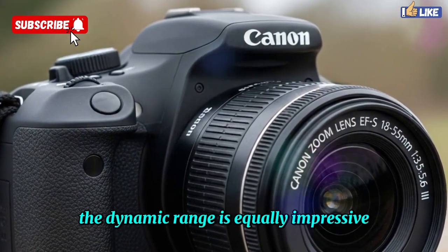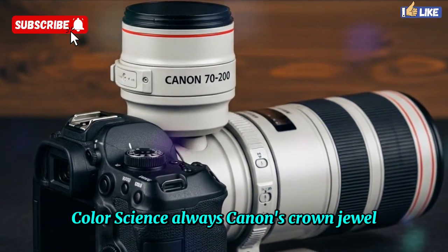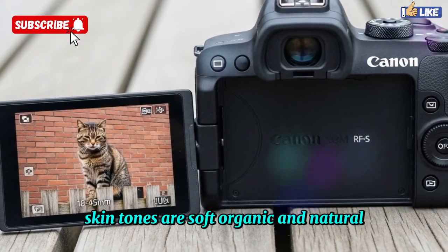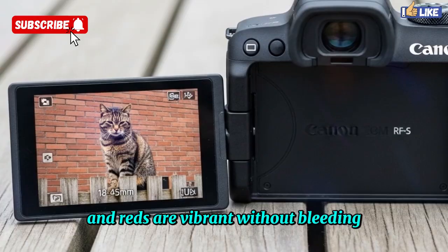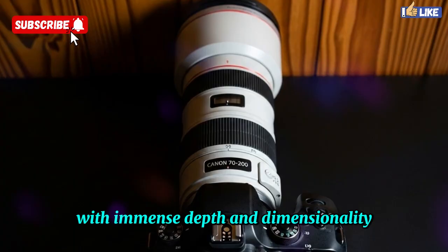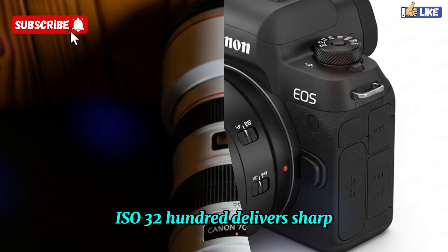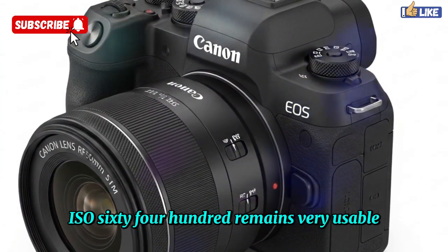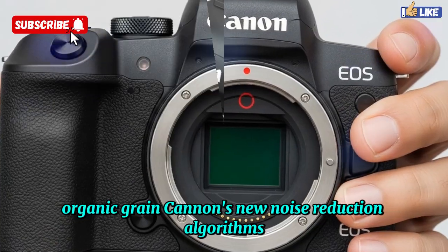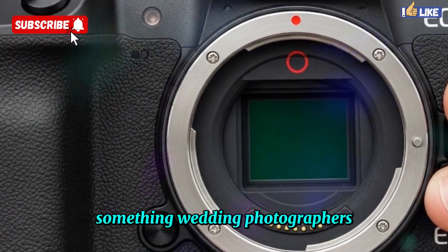The dynamic range is equally impressive, with shadows recoverable by up to 5 stops without noticeable banding. Color science — always Canon's crown jewel — has been refined to new heights. Skin tones are soft, organic, and natural. Greens and blues are beautifully separated, and reds are vibrant without bleeding. Whether you shoot RAW or JPEG, the EOS R4 produces files with immense depth and dimensionality straight out of the camera. Low-light performance is another strength: ISO 3200 delivers sharp, clean results; ISO 6400 remains very usable; and even ISO 12800 images look film-like with fine, organic grain. Canon's new noise reduction algorithms reduce unwanted noise while preserving texture — something wedding photographers and event shooters will love.